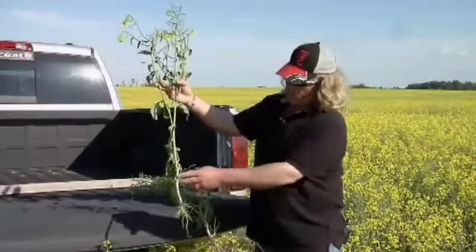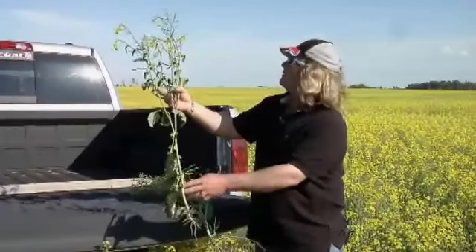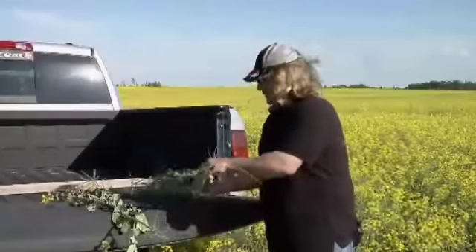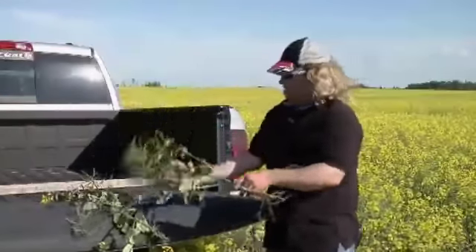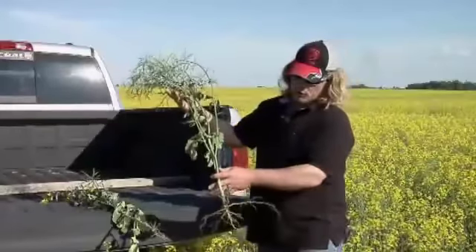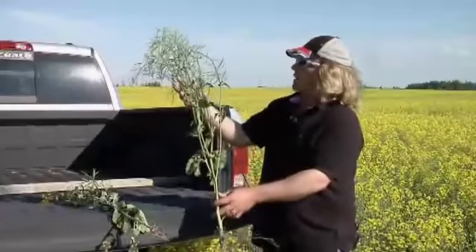His roots are fairly good — I would consider that for an Invigor plant — and he's getting lots of pods and it's still flowering. And then here's our plant, which is treated with two soil rejuvenate passes plus the foliar application.